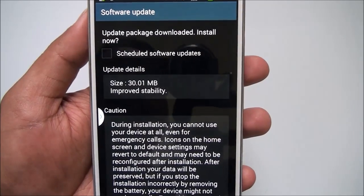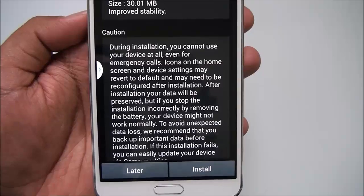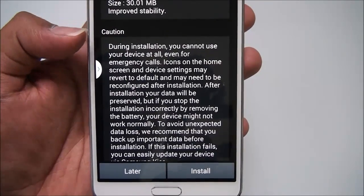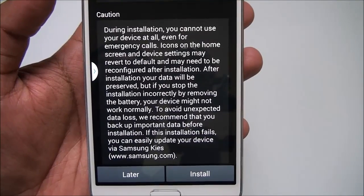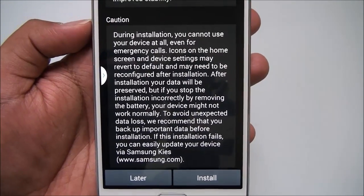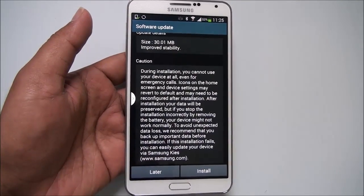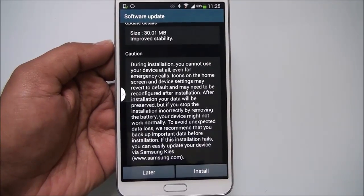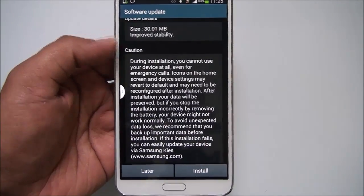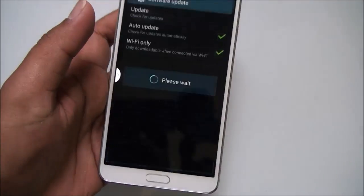You can see there is an update available. The install update package has been downloaded — click 'Install Now'. It says that during installation you cannot use your device or make emergency calls. Some icons on the home screen may revert to default and may need to be reconfigured after installation. Once the install starts, you cannot use your phone.